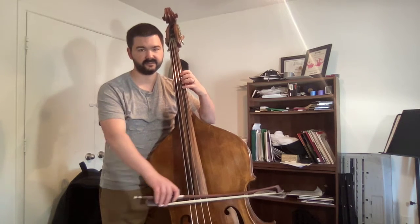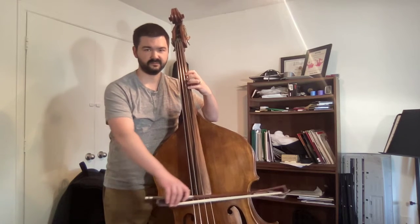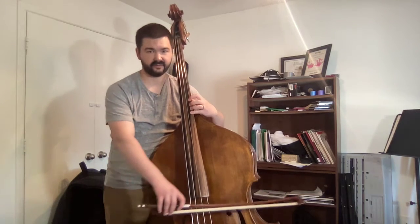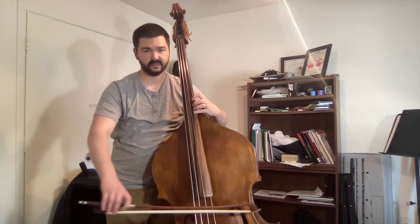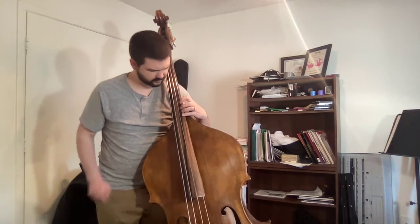I find my D-flat with fourth finger and I can establish where I am by playing my C, D, I go up to E-flat and F — so I found those notes. Now I get my hand here, look where my pinky is over the F. I'm going to replace my fourth finger with my thumb, put my thumb where my finger just was on F.